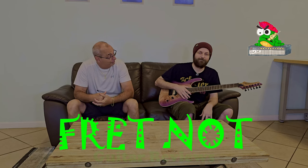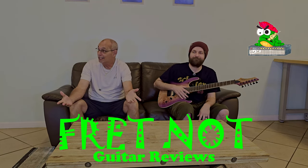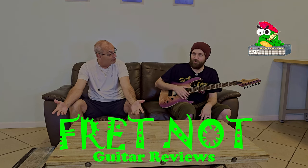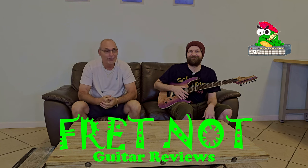Welcome to Fret Knot. My name is Rob. My name is Colton and welcome to the entry-level metal series. Hey guys, we're not in the Batcave anymore. New and improved Fret Knot. It's good to see everybody.